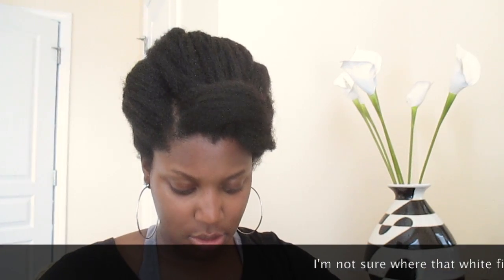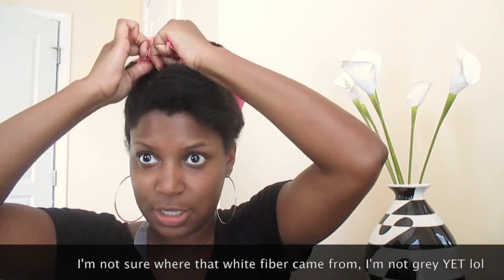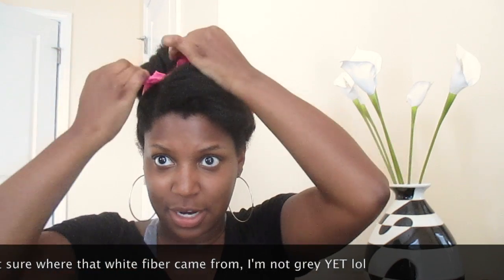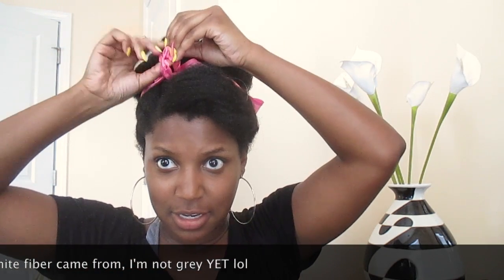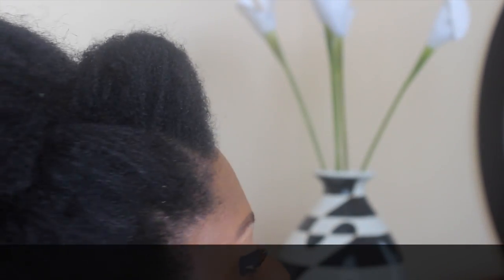It's just a quick and easy updo. Then I have this little hair tie that you can use to really make it look super vintage, super Amy, super 1960s. Add the hair tie — and there you have it, girls!